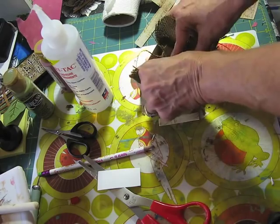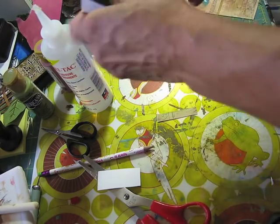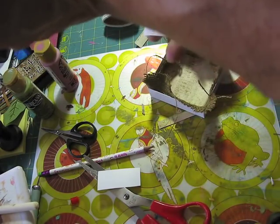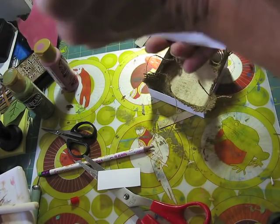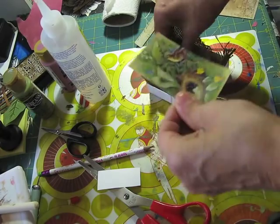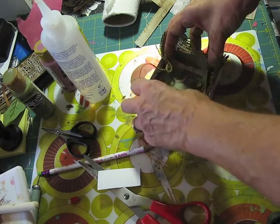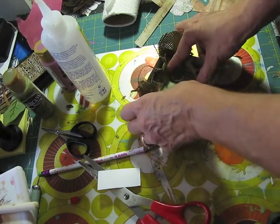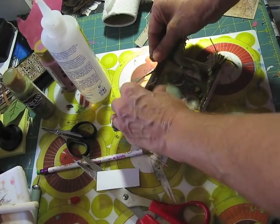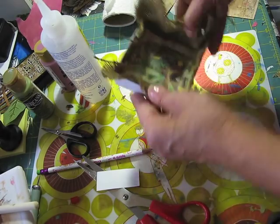I'm going to be hiding this — I'm going to embellish with flowers and all that nice stuff. It doesn't have to be perfect. I'm not really a perfectionist, unfortunately. I try to do the best I can, and if I do make a mistake, I'll go ahead and hide it somehow or embellish over it, and it works out.